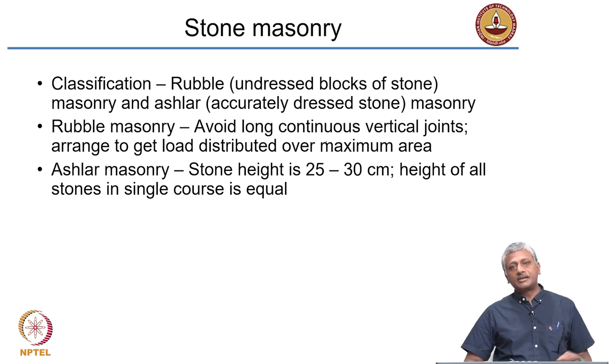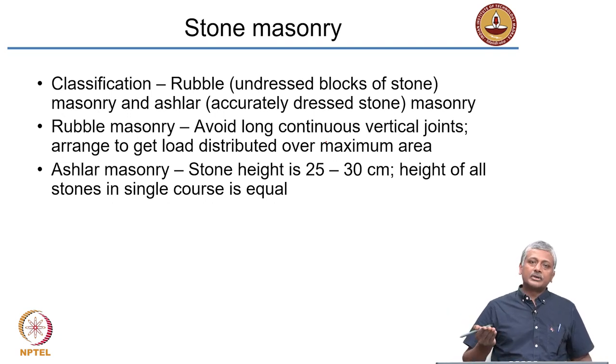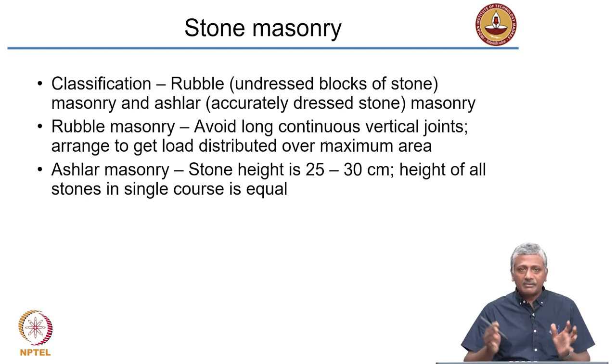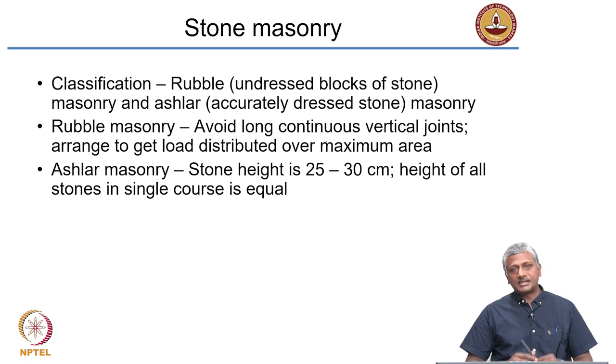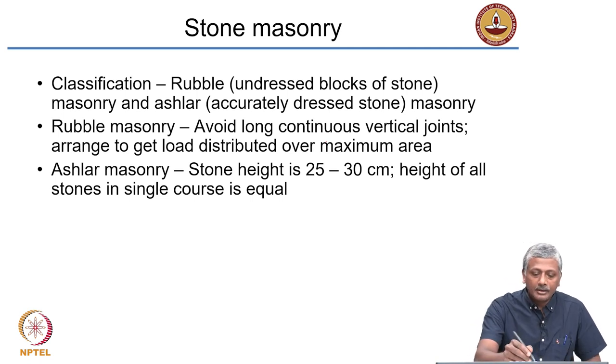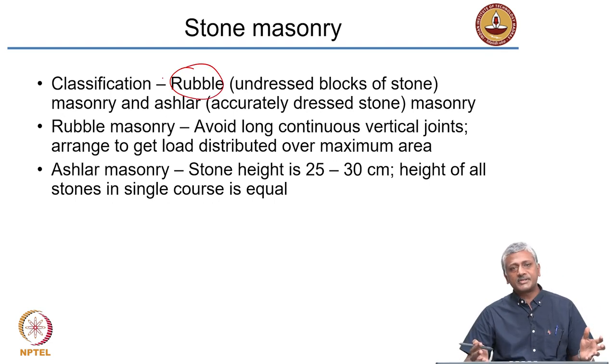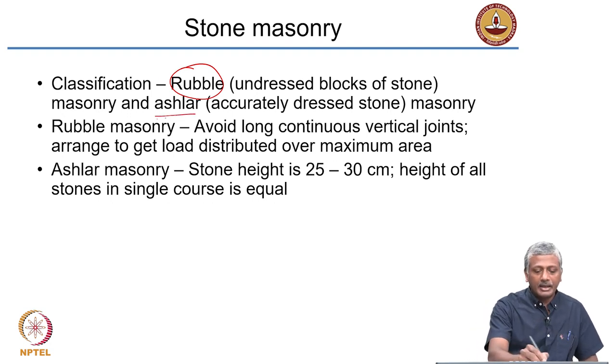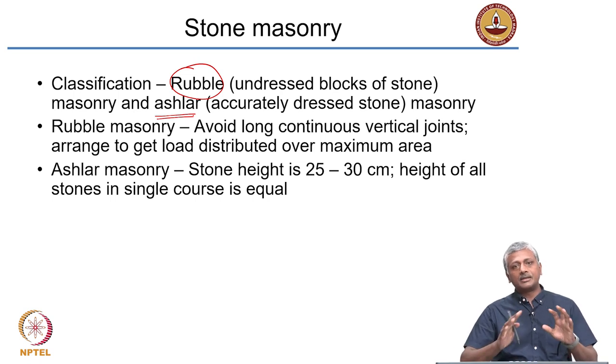Having looked at masonry mortars, let us now look at the arrangements associated with masonry. For stone masonry, stone as obtained from a quarry does not have a definite shape. Some stones are deposited in well-defined beds with clear cleavage planes, so when broken they come out in a squarish arrangement. Many stones need to be dressed to give a certain arrangement. When you do not dress them, it is called rubble. When you accurately dress them and give a proper dimension, it is called ashlar masonry.